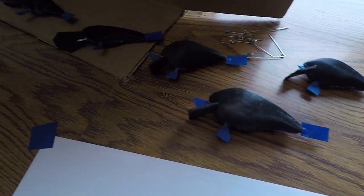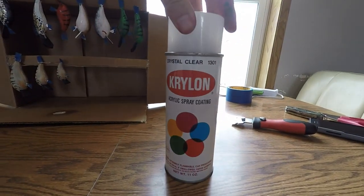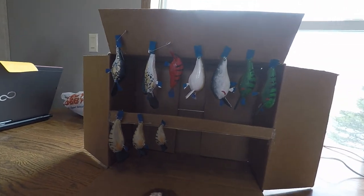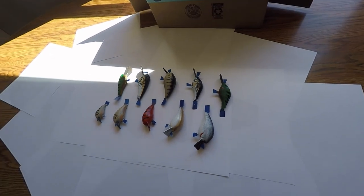I've got all the lures taped up and ready to paint. I'm not the greatest artist so I have my wife here to help with painting — we've got 10 lures to do total, should be fun. We got all of them painted and now we're just going to let them dry, then put a clear coat over the top to make them a little more protected from fish and other elements. I let the enamel dry for 24 hours, so now I'm spraying a couple of coats of clear coat on them.